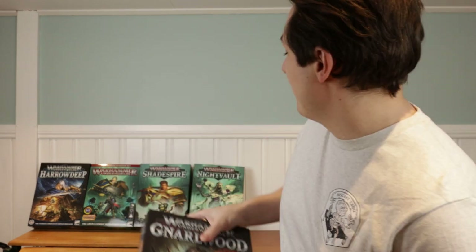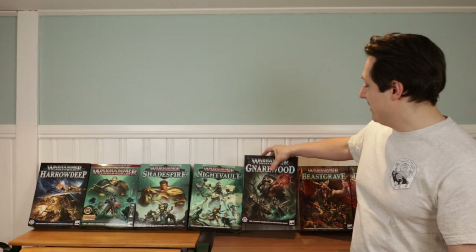Hello and welcome to the Miscast Table, my name is Mons. This week is the release week of the latest season of Warhammer Underworlds, Narlwood. I've made some space up on my shelf here for the latest edition, and a new season of course means there are new games to be played, and I really want to start playing as soon as possible.